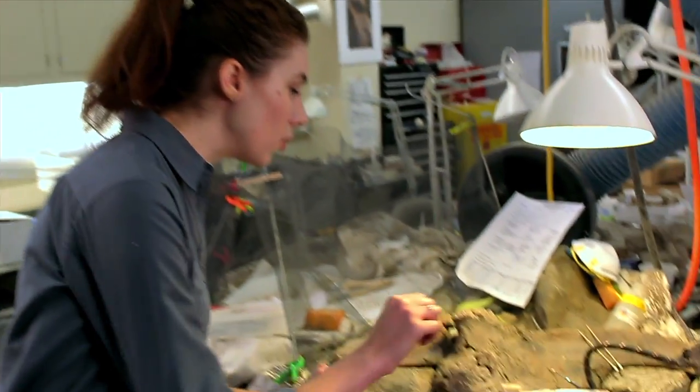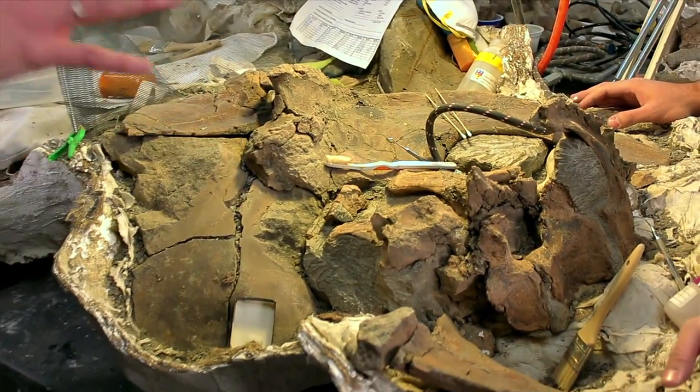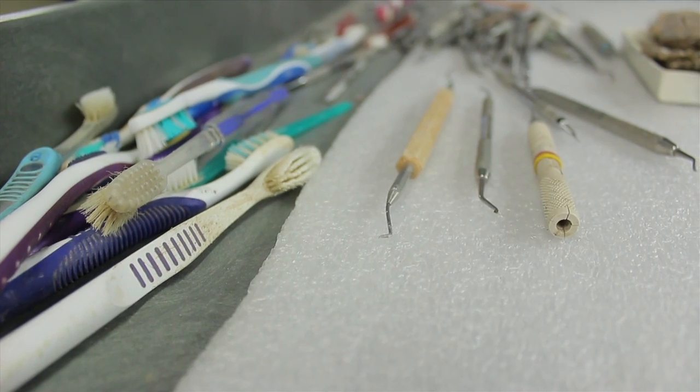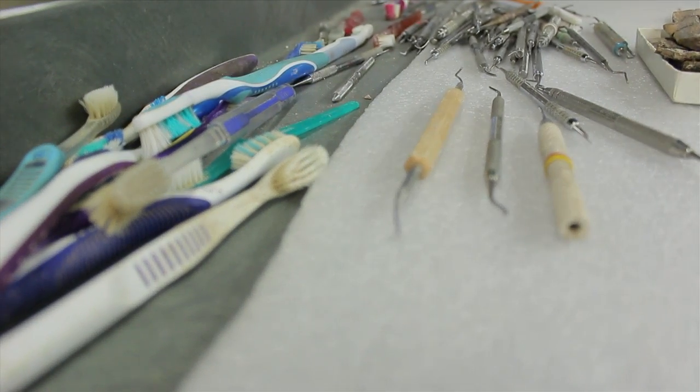I observe a lot of really cool nicks and scratches and you've gone really deep into the rock. How do you prepare a fossil like this? To prepare a fossil like this, we use lots of different tools. We kind of look like a dentist's office — we have toothbrushes and dental picks, but all these scratches that you see are made by a miniature jackhammer that we use.